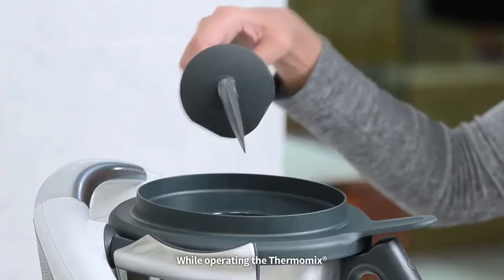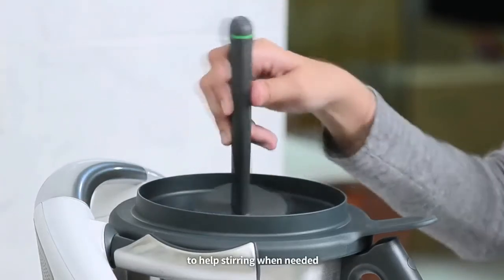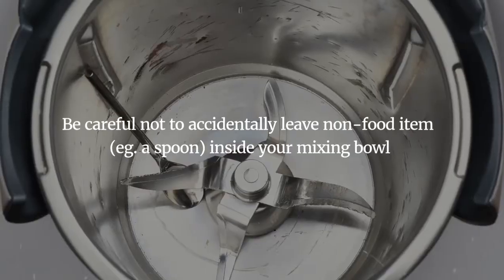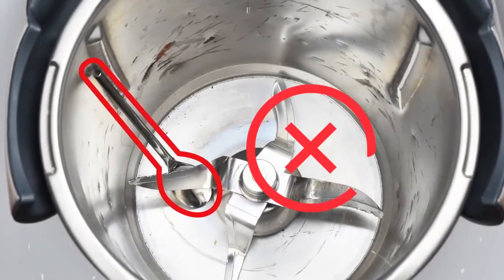While operating the Thermomix, use the Thermomix spatula only to help with stirring when needed. Be careful not to accidentally leave any non-food item inside your mixing bowl.